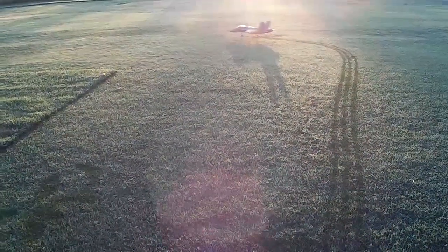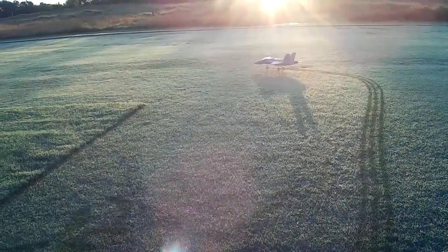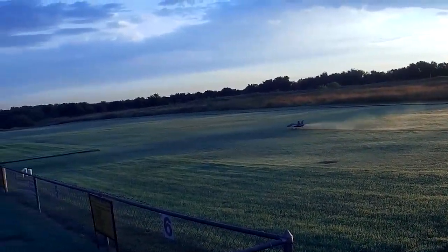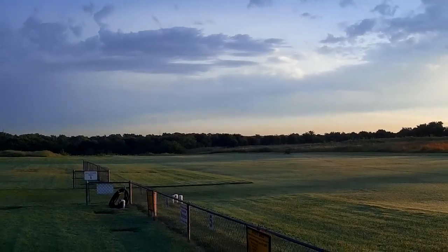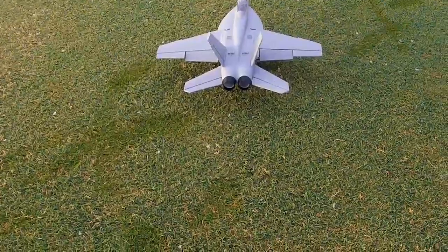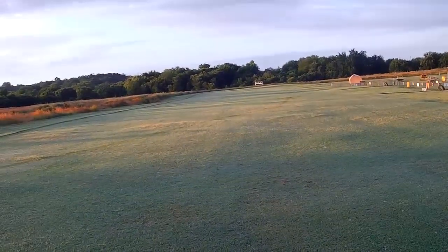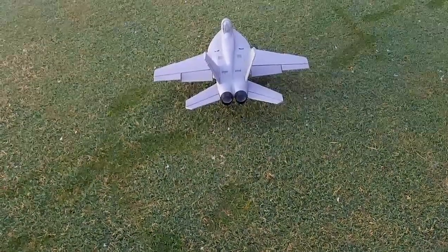We've got low rates on the ailerons, high rates on the rudder and the elevator. Here we go — full throttle, back pressure. Not going to have enough. All right, tip number two on the FMS: we're going to try it with flaps this time. Tried it without flaps and this field being so moist, I just couldn't get enough ground speed to get up.